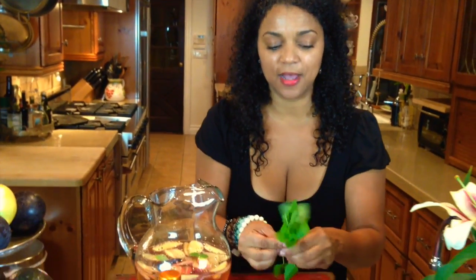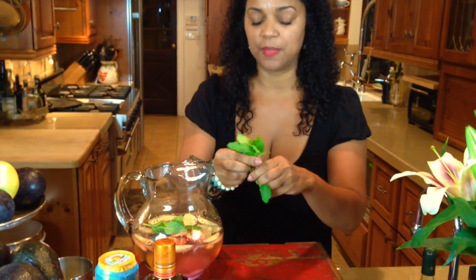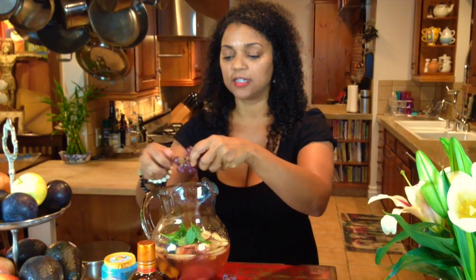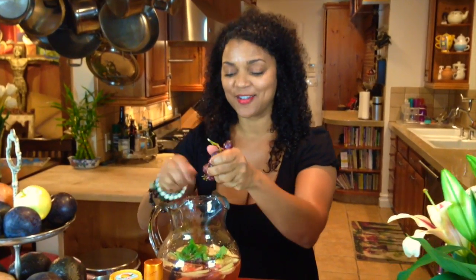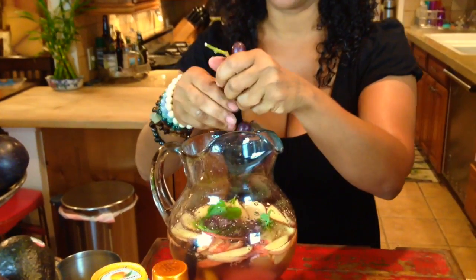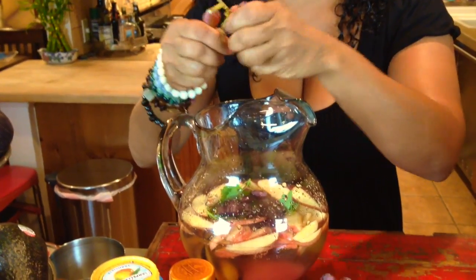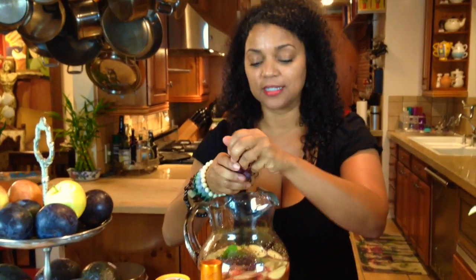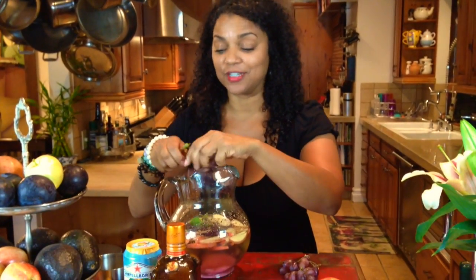I use fresh mint from my garden — I love fresh mint from my garden. And grapes, as many grapes as you want. All I do is pull them off the vine and put them in. Basically, you're eating all your fruit in a cocktail — how great is that? It's really simple, not a lot of calories. Great for when you have your girlfriends over, great when you're just sitting around the pool.